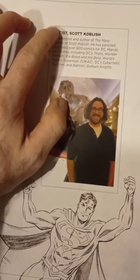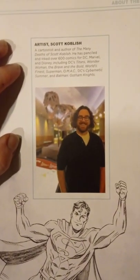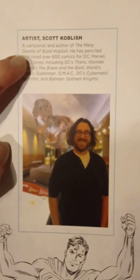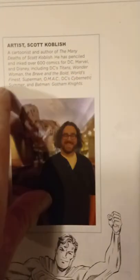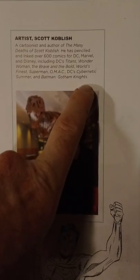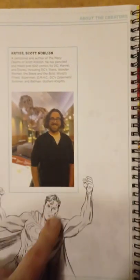This book has a lot more to offer than 'How to Draw the Marvel Way.' This is the artist right here — Scott Goblish. Look him up, he's a very good artist. It says right here he's a cartoonist and author who's worked for DC, Marvel, and Disney, including DC Titans, Wonder Woman, and Batman and Gotham Knights. I think he does animation too, but I'm going to look him up again.